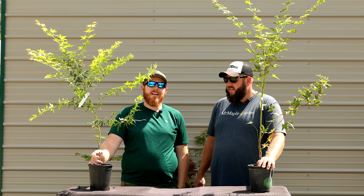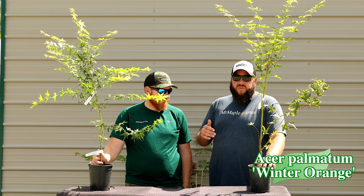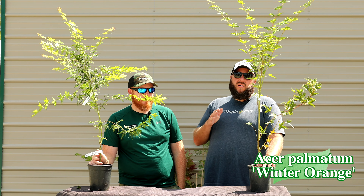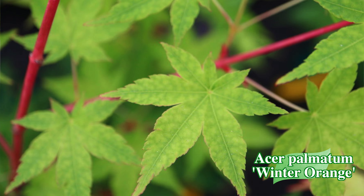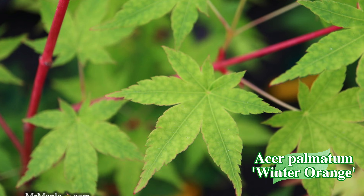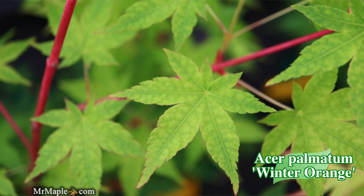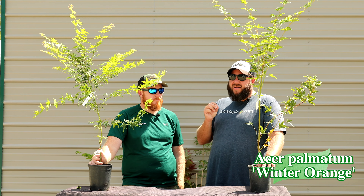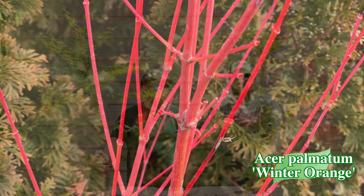Next up we've got Eastern Palmatum Winter Orange. If you want orange in spring we've got you covered, and if you want orange in the winter, this thing has incredible winter interest. It's one of my favorites to pair with your classic Sengukaku because you truly get a distinctive orange coloration on the bark. Right now they're going to be a little bit greener going into fall, but get this one in the ground and the bark is going to light up your winter display with intense shades of bright orange — distinctly different than Benikawa, Sengukaku, Gold Digger, and many others.